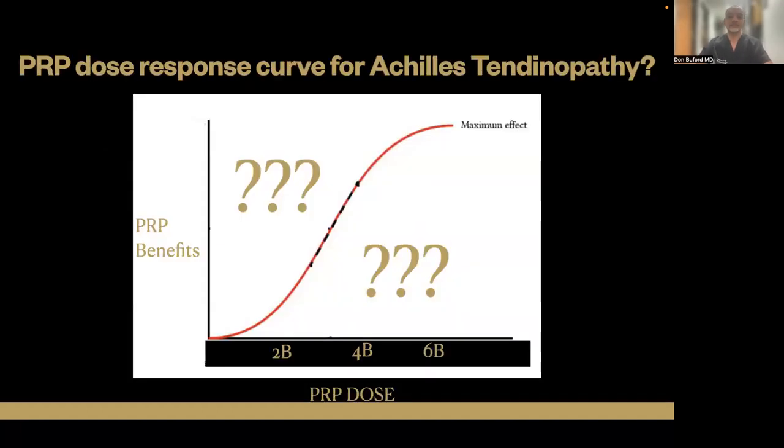Remember, we started with 60. What about the platelet dose response curve for Achilles tendinopathy? We actually don't know. There's been some studies in animals, very few human outcome studies, and really nothing near satisfactory for having even a beginning dose response curve.